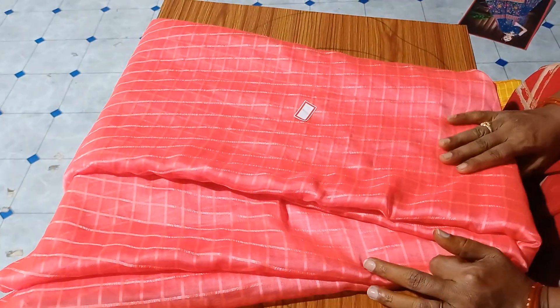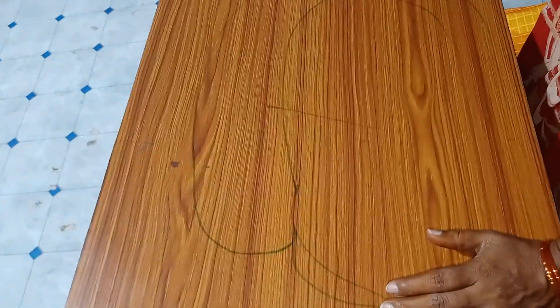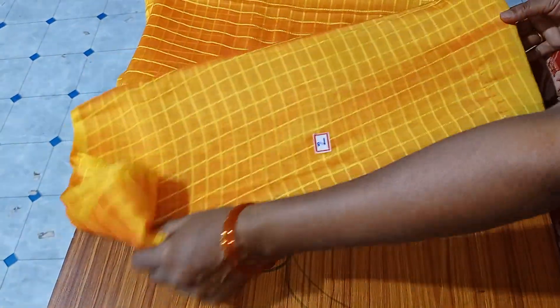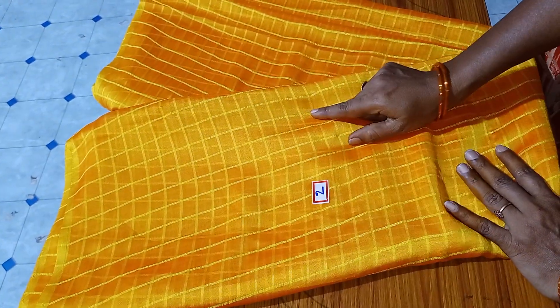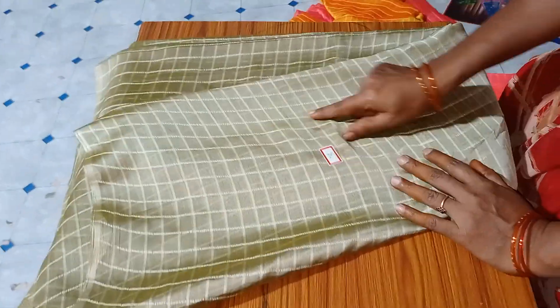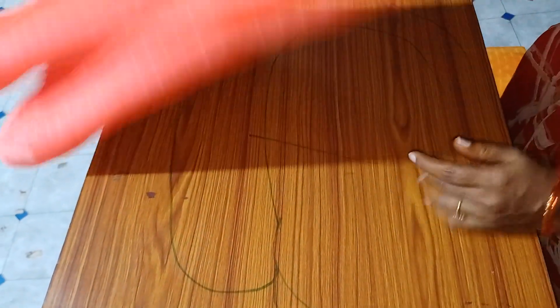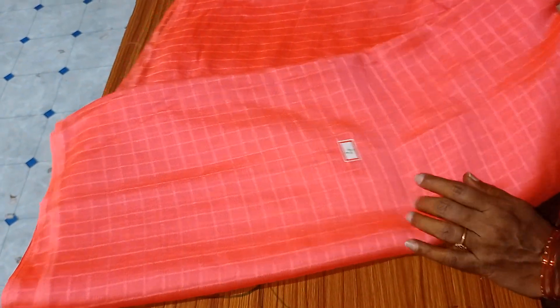The cost is $300 with free shipping. The price is $300. Saree No.3 — the price is $300. Saree No.4.